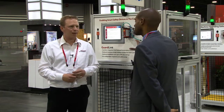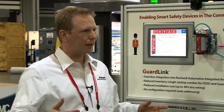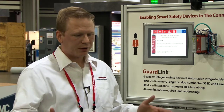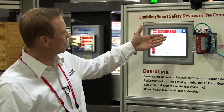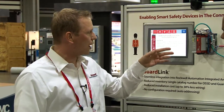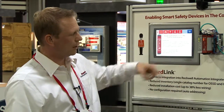What other features does GuardLink have? GuardLink supports up to 32 devices in one link. The distance between the devices can be up to 30 meters, so when you do the math it can be up to 1,000 meters for 32 devices. We also have some remote signals, so through an HMI you can actually unlock a door or do a remote reset with it.